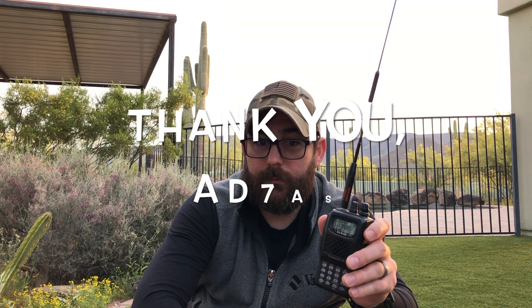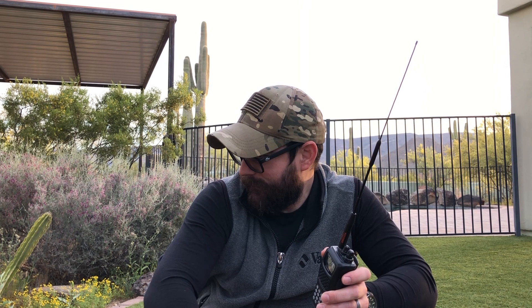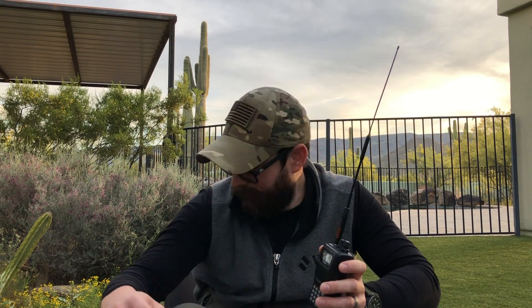Great to meet you, thank you for the contact. Do you mind if I record this on YouTube? I'm trying to get a channel out there and get some new hams interested in the hobby. What's your name, sir? My name is Gaston. Hey, good morning Gaston — my name is Leonard, I'm located down in Zona right now.